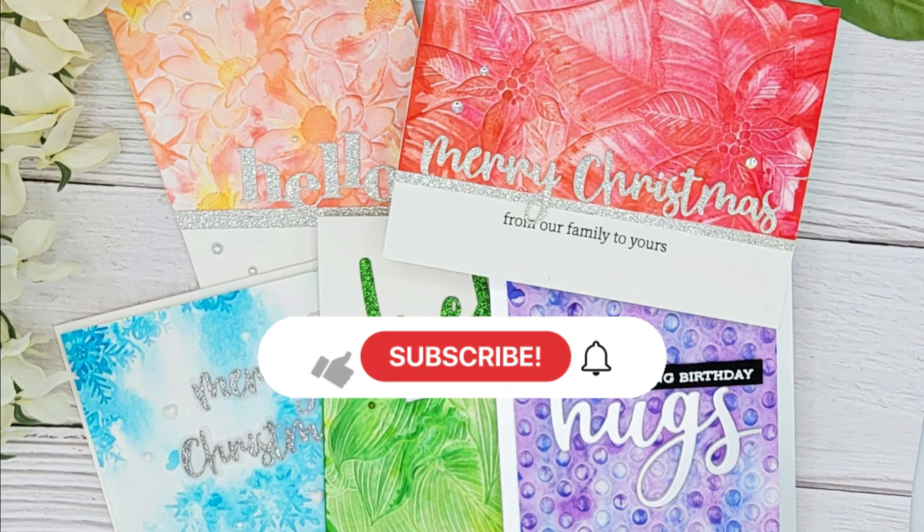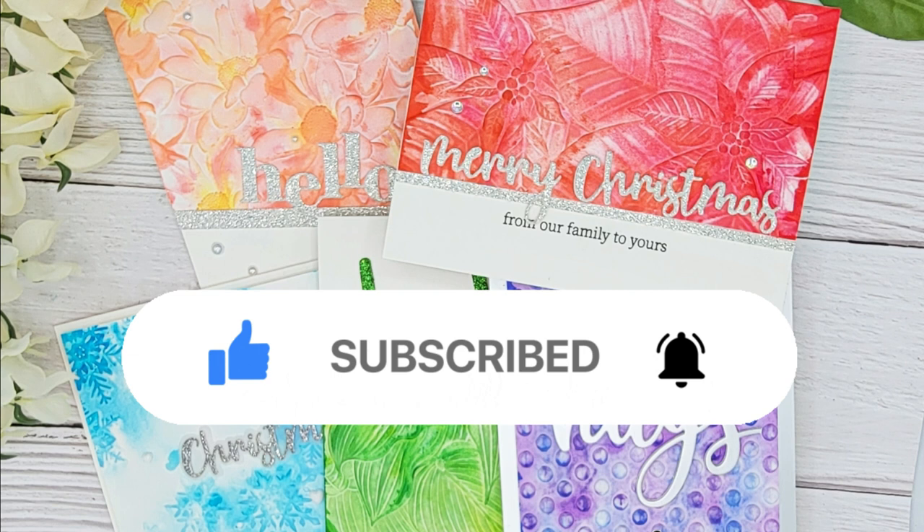Hello and welcome. Thank you so much for stopping by. Please make sure to give this video a thumbs up, hit that subscribe button and click that notification bell.